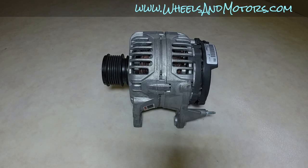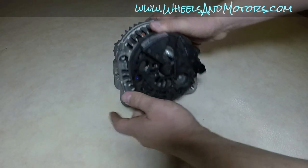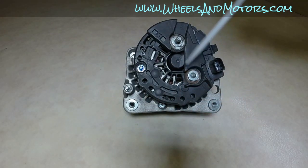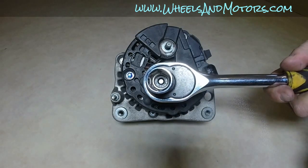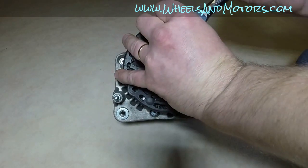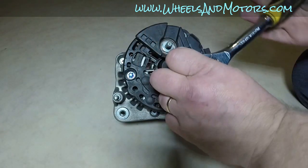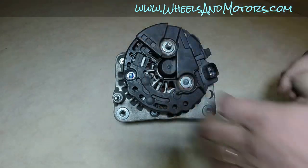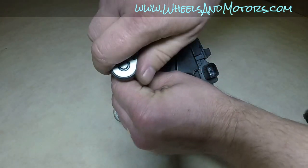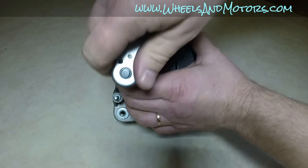First, let's remove the plastic cover from the back. It's held by two 15-millimeter nuts and one 7-millimeter bolt. Take the 15-millimeter socket and remove the two nuts, then remove the bolt with the 7-millimeter socket. They all have a bit of thread lock on them.